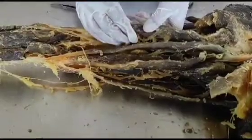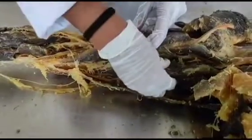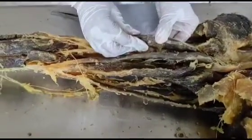It is a part of the hamstring group of muscles, which includes semitendinosus, semimembranosus, and biceps femoris. The biceps femoris has two heads: the long head and the short head.